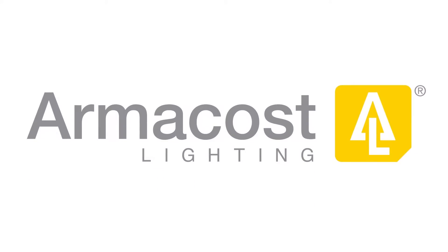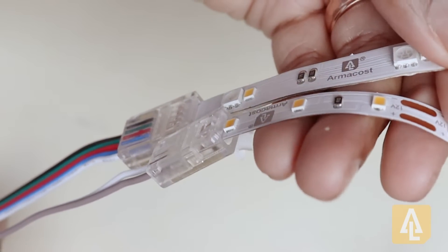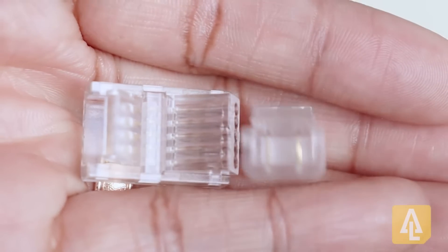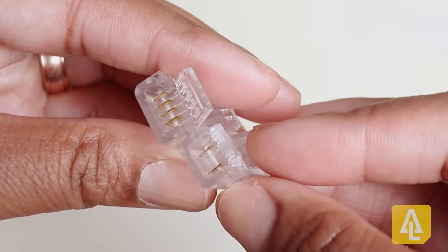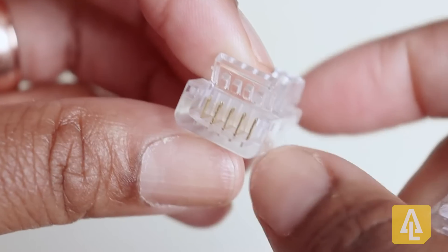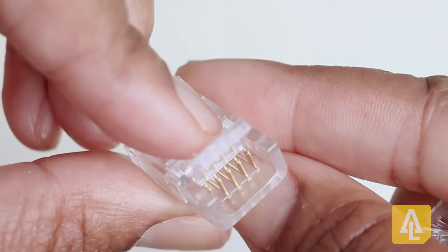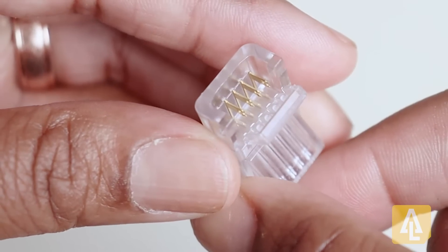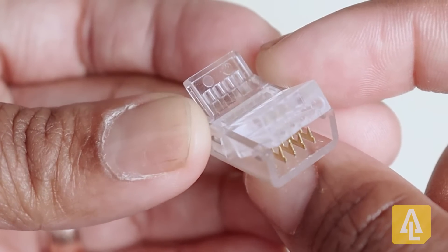Hello everyone, welcome to the product tutorial for ArmaCost Lighting's new tape-to-wire connectors which do not require any soldering or any special tools. They currently come in two different sizes for the single and multicolored LED tape. The connectors use a clamp-down mechanism with insulation piercing metal pins that make it super easy to install secure and reliable connections.